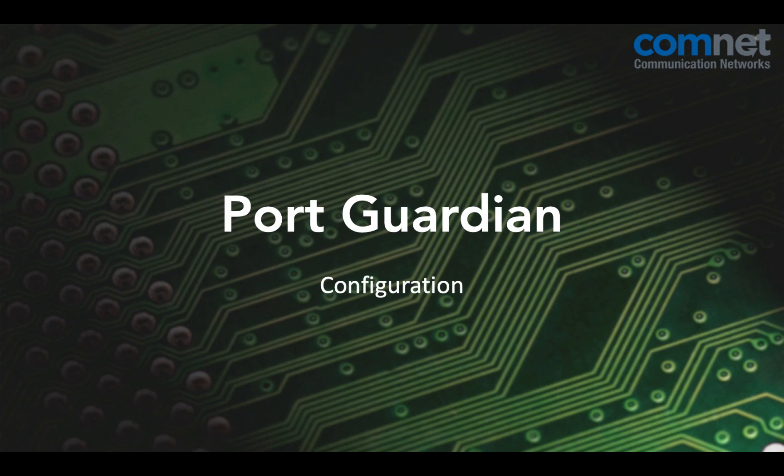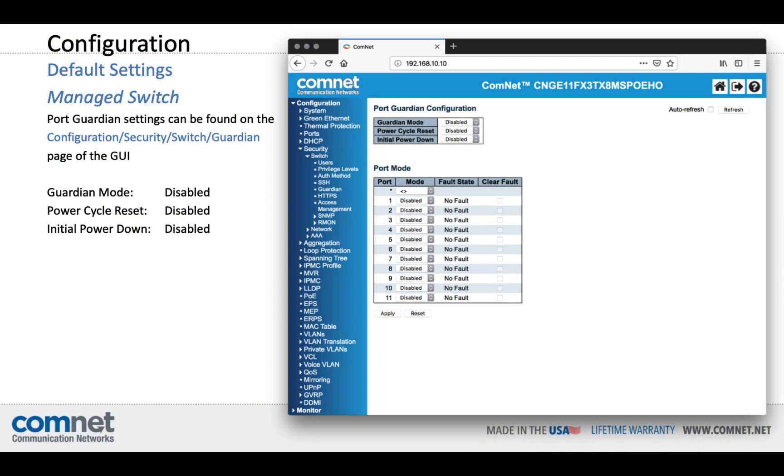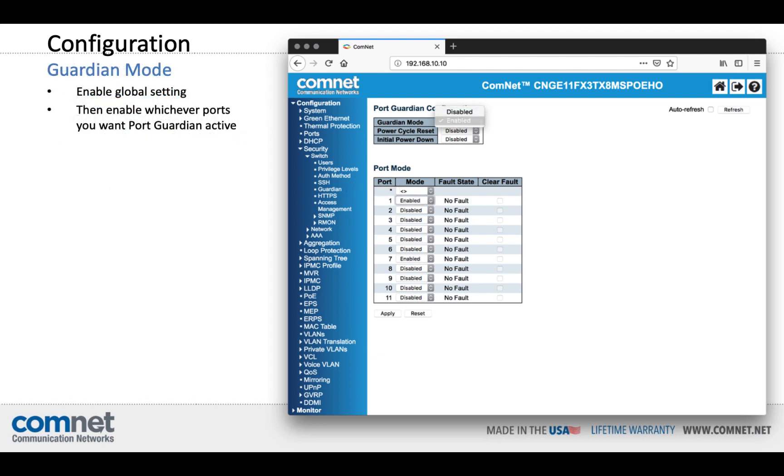Let's talk about configuration. To see how easy it is to set up PortGuardian, we can take a look at the GUI as our first method. Settings and status can be found in the configuration, security, switch, guardian portion of the tree. Everything is disabled by default. You'll need to enable PortGuardian on the global level first, and then enable it on each port that you desire, and click Apply. That's it — Port 1 is now completely protected against intrusion.